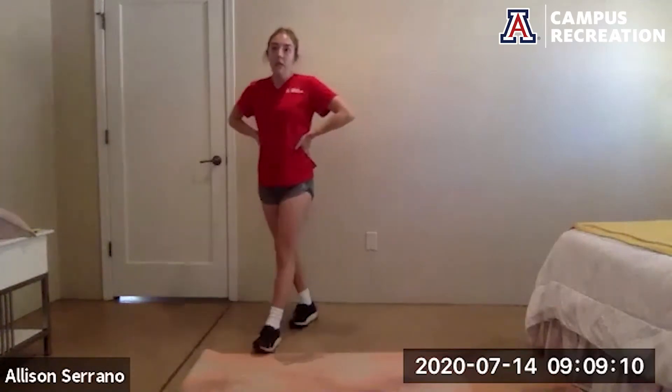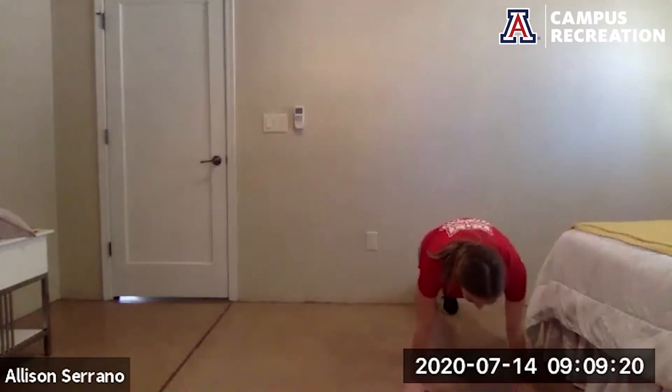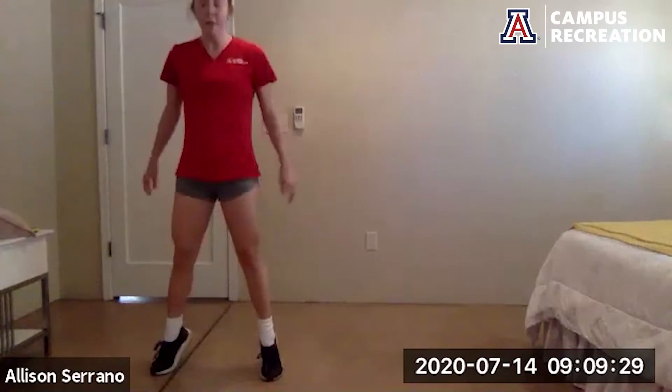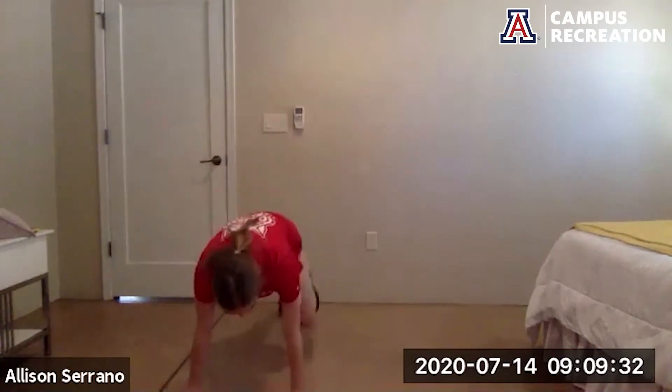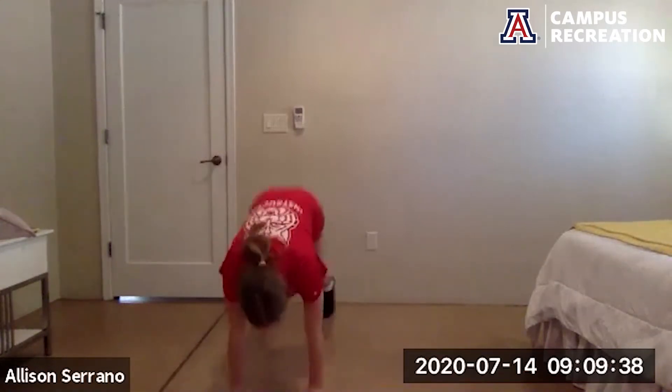I'm going to go through the first circuit. We have three exercises — we're going to work for 40 seconds, rest for 20 seconds in between, and go through this circuit four times. Our first exercise is plank walks to a half burpee. Start at a high plank, walk about three steps over to one side, jump the feet up to the hands and come up to a jump. Option to take that jump out — come up onto the toes. If you don't have a lot of room, just step to one side and step back.